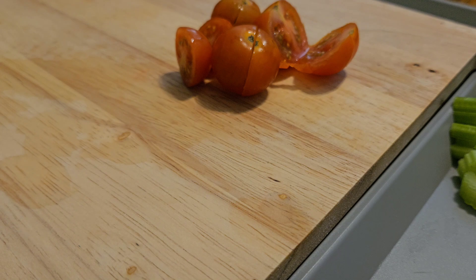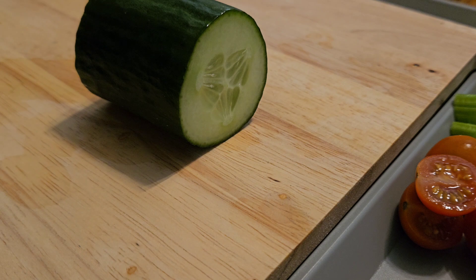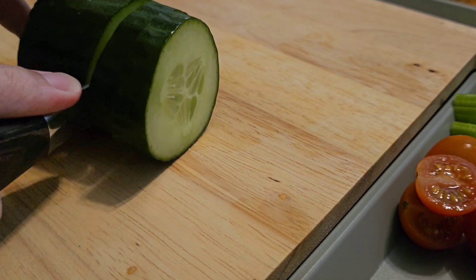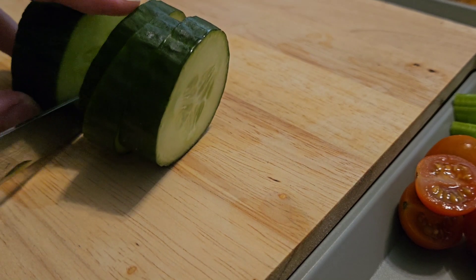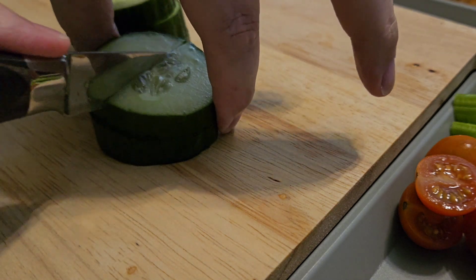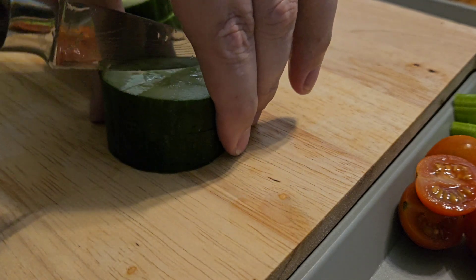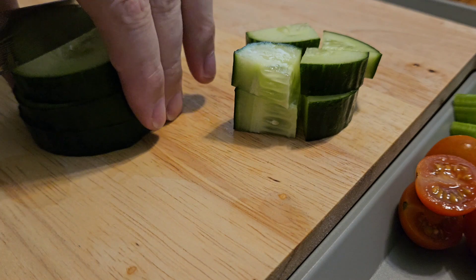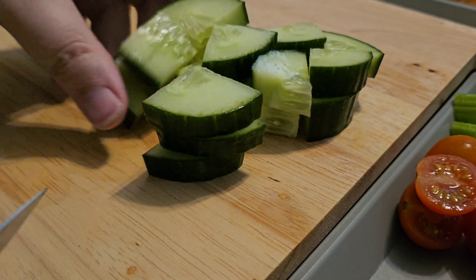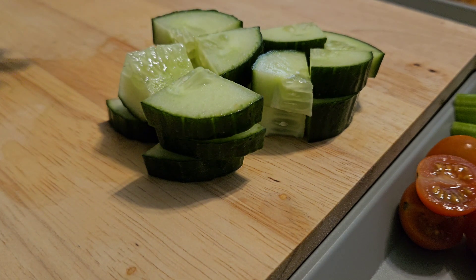Put these to one side in with the celery. Next up: cucumber and peppers. Nice and easy — I'm just going to cut the cucumber into thick slices, and there's a reason for that. It's all about texture. Then I'm just going to turn these over and cut them into quarters. Salads don't have to be boring. That's taken no time and it's going to give a load of flavour, moisture, and texture.